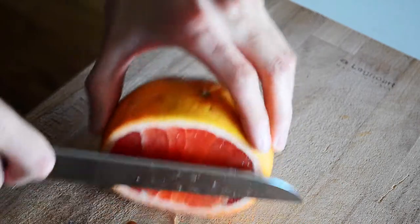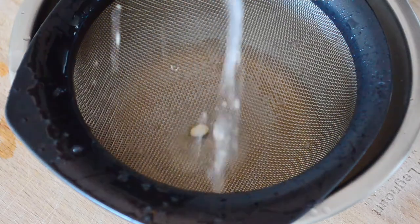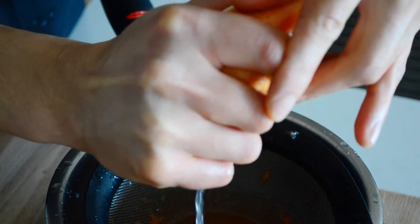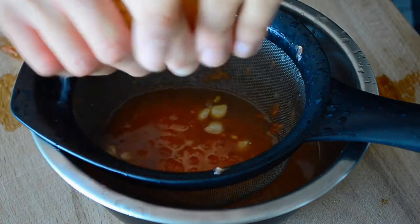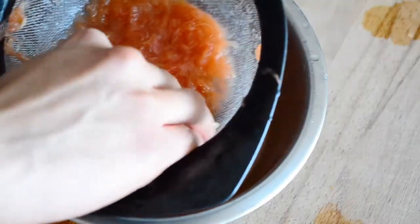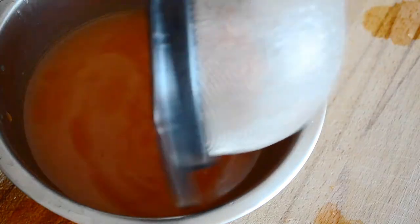Grapefruit. Put a sieve over your mixing bowl — this way you won't get any seeds in your drink. Just do your best to extract as much of that amazing juice as you can. Now pick out the seeds, and don't be afraid to leave in some of that amazing grapefruit meat.